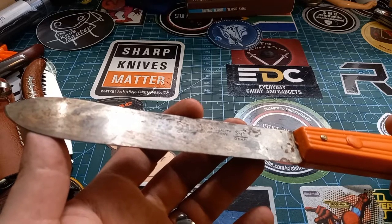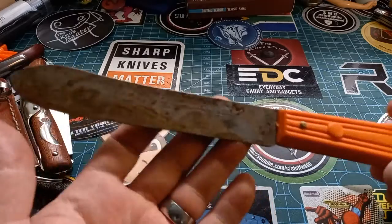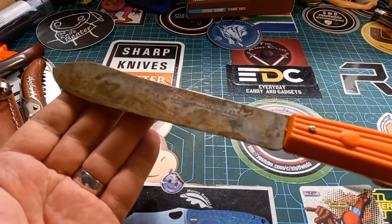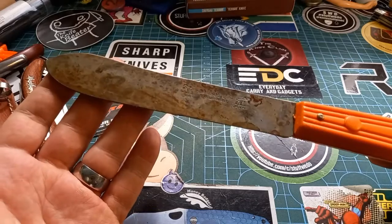As they moved their plants, the name changed from South Africa to New Germany — which is in actual Germany. This is like the little butcher knife. I love this thing; it's got a bit of flex to it. Wonderful little thing — very inexpensive plastic handle, but it works fantastic.